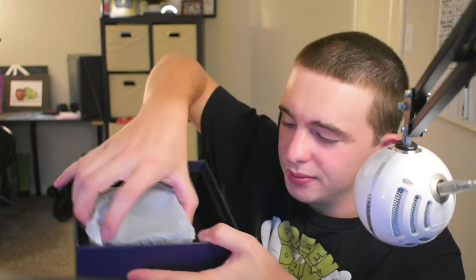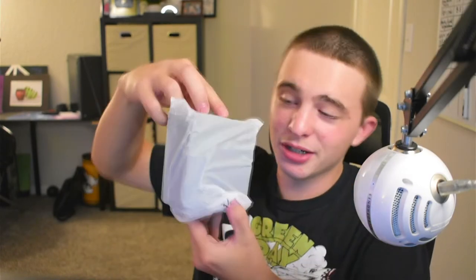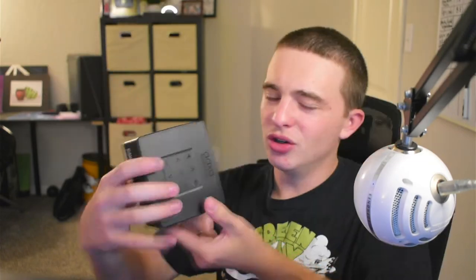Here is the projector. This is the smallest projector I have ever seen in my life. Just for perspective, the Emotin right here used to be small — this is a small projector. Now look at this one — even smaller. This thing is small but it feels solid.